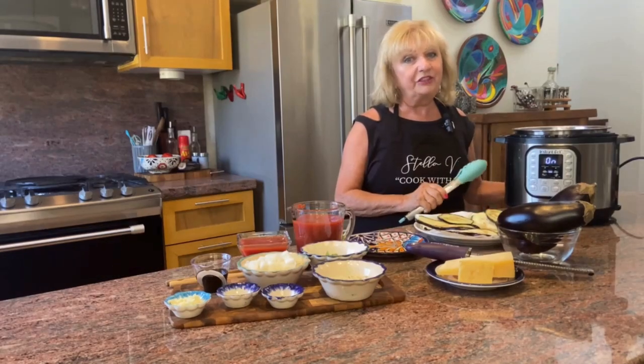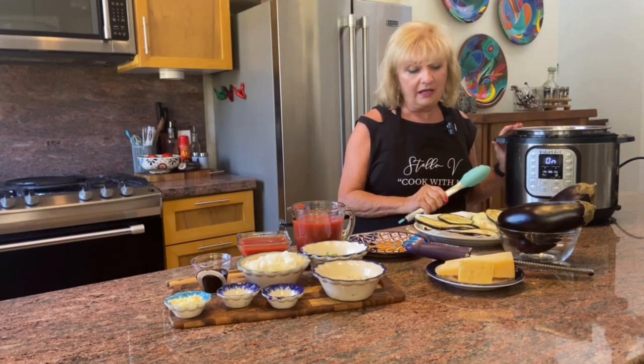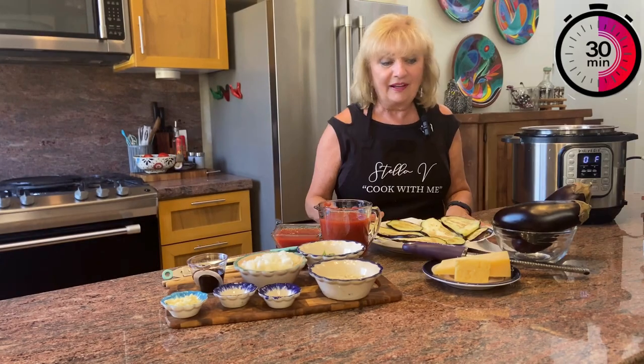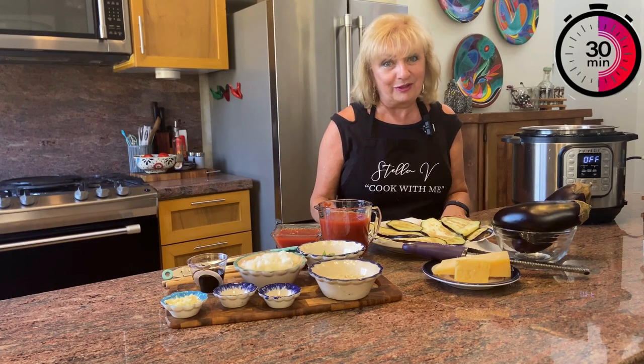The Instant Pot makes it so easy because you can sauté, braise, and do any number of functions. Using the Instant Pot we can make this classic dish in about 30 minutes.